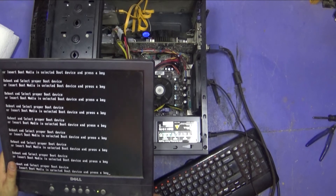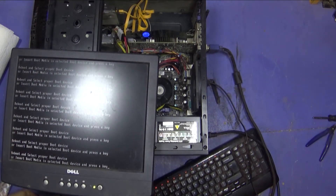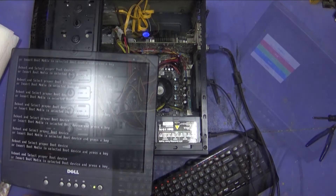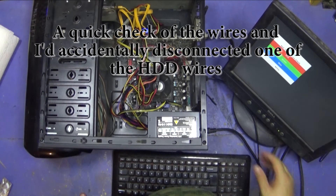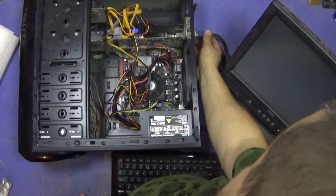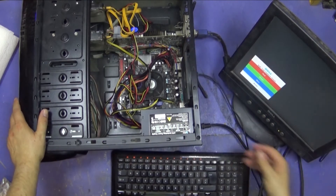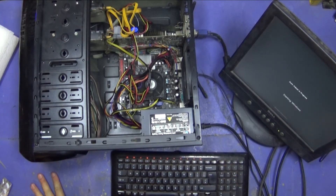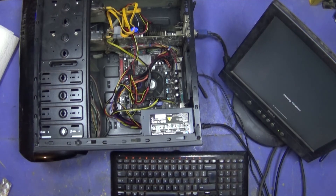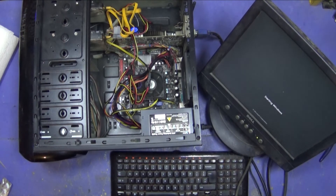The hard drive is not connected for some reason.